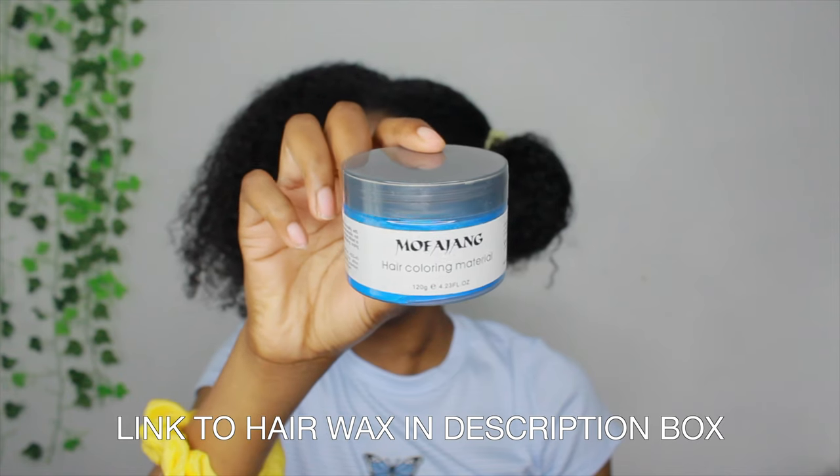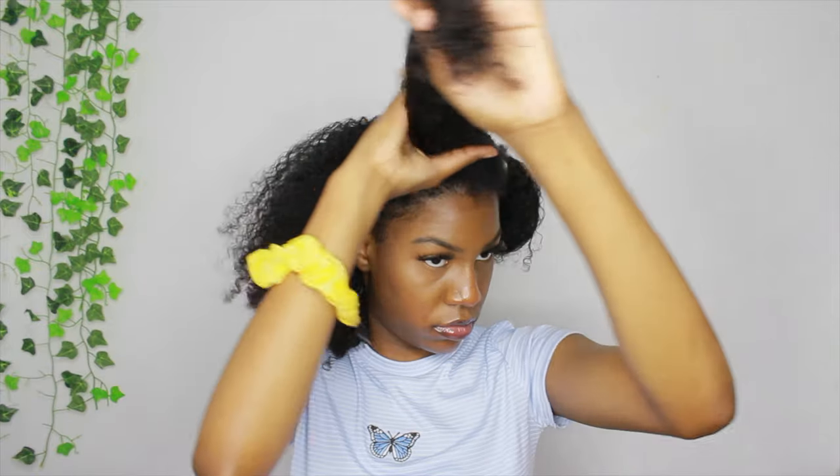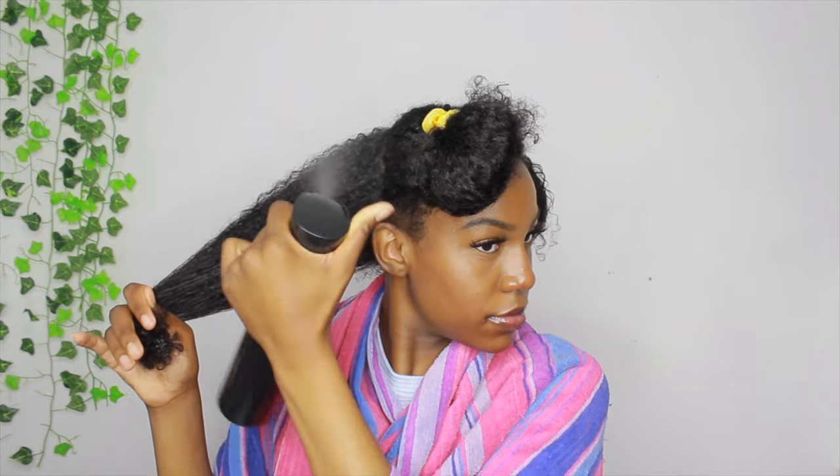I already washed and conditioned my hair and it's ready to go. I'm just tying up one side so I can do one side at a time. This is the hair wax I'll be using — I've been using this same brand for all my other videos, but this one is blue. I'm going to keep sectioning my hair so that I can distribute the hair wax everywhere.